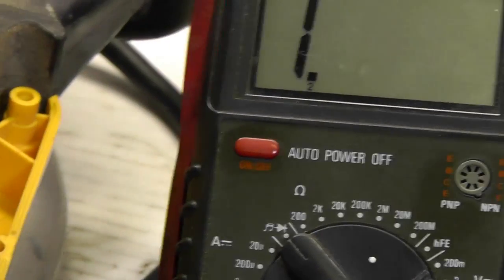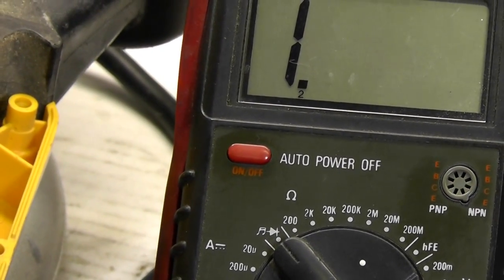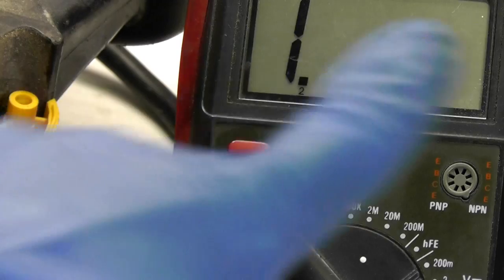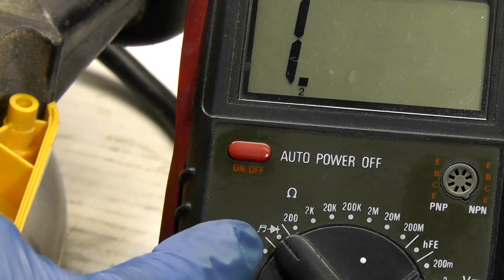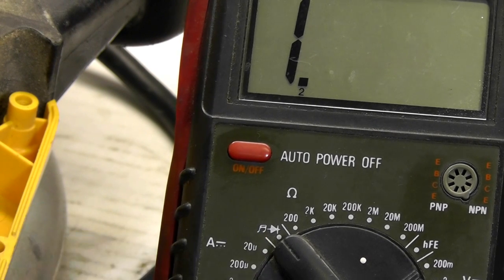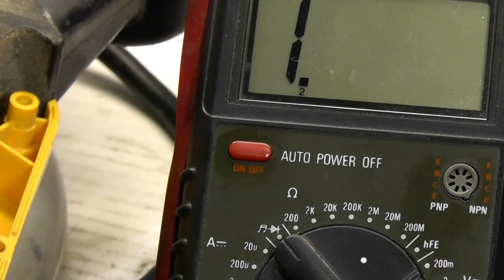Zooming in on the multimeter, it's a digital multimeter — you can use analog, which has a little arm that goes back and forth — but either way you want to set it to the audible setting. It's on ohms in an audible setting, and that's especially helpful for a video as it'll give you a beep when we perform each test.